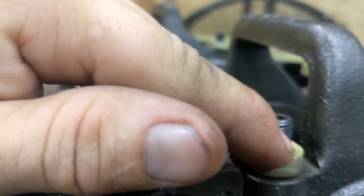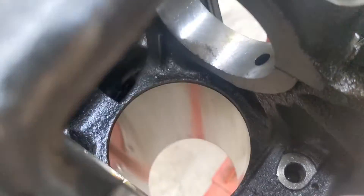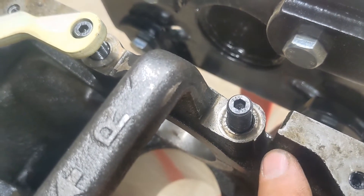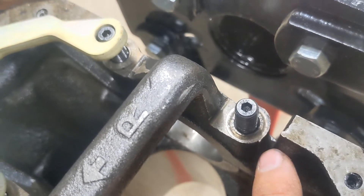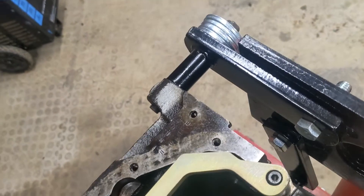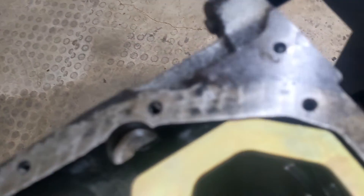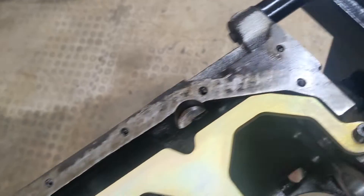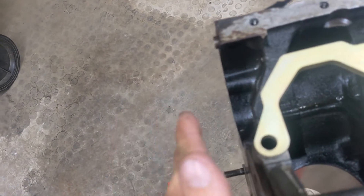You want this to sit all the way down. In order to do that, you've got to grind down this boss here. I'll take a grinder and grind this down so the cap sits all the way down, then flip this around so it goes the right way. This one's going to sit in here like this. Straight parts go to the back of the block; the flange piece goes to the front of the block.